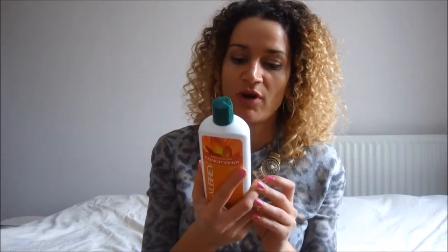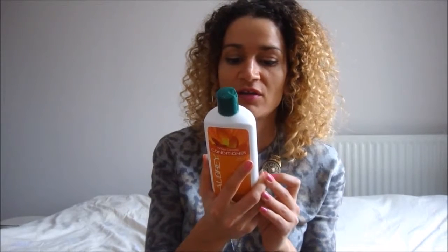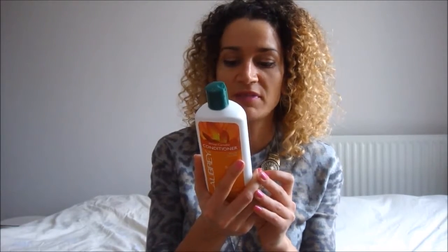This is a protein based conditioner. It has water, aloe vera juice, camellia, argan oil, macadamia oil, olive oil, grapefruit, vitamin C, rosemary, vitamin E, sage, calendula, chamomile, balmint, hops and fennel.